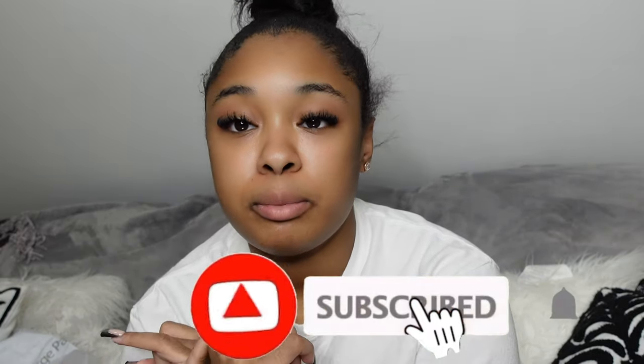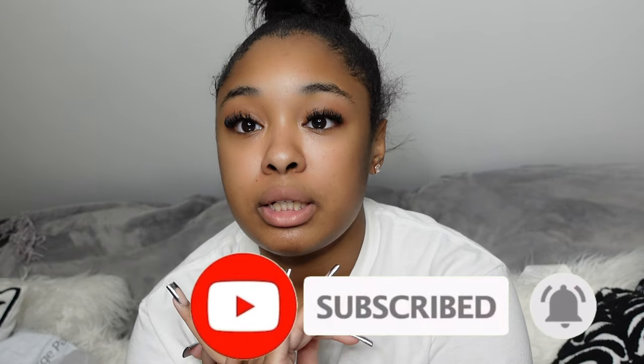Hey everybody, welcome to my video! My hair looks a complete mess but if you see the title you'll know why. There's no point fixing it because I'm going to take it back down in a second. Welcome to all the new people, new subscribers, and reoccurring subscribers. If you haven't seen the last hair vlog I did a couple months ago, you should check that out to get a feel of how my hair vlogs go.